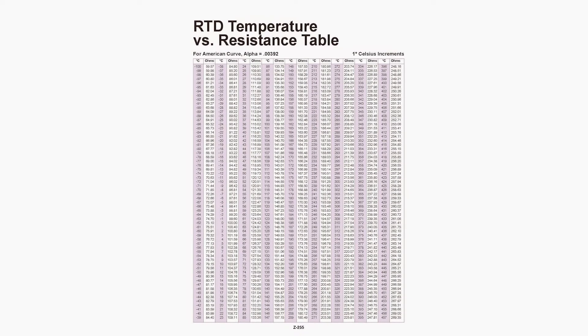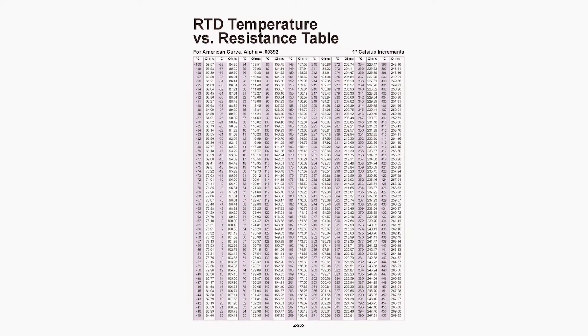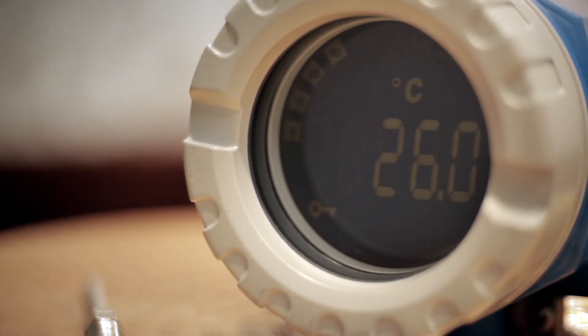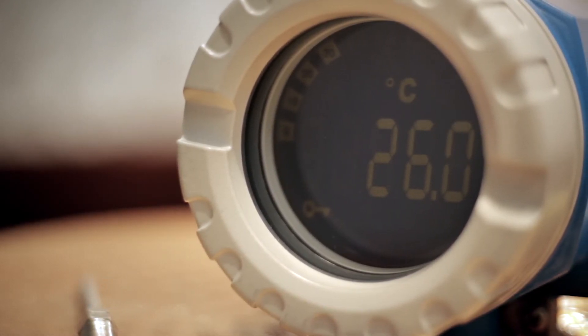So what about the scale? For RTDs and thermocouples, there are tables that relate the resistance or voltage value to temperature. Fortunately, you don't have to take your calculator and do the math. Plants use temperature transmitters that have these tables and equations stored, and are able to deliver the temperature value right in the field or send it to the control room with a protocol that you prefer.